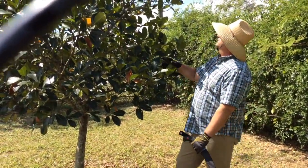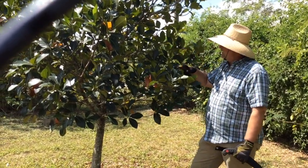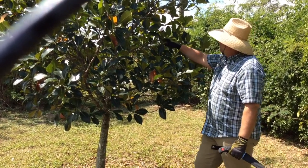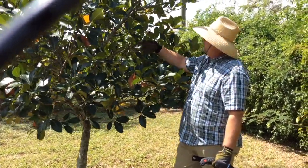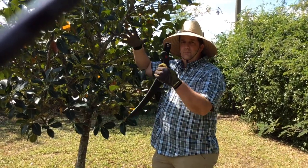So this tree is a jackfruit and you see it's getting a little bit too tall. So I'm going to control the height a little bit with a thinning cut. A thinning cut goes all the way back to a major branch and controls the height, whereas tipping — which I talked about earlier — you kind of just cut the tips to get it to branch out.